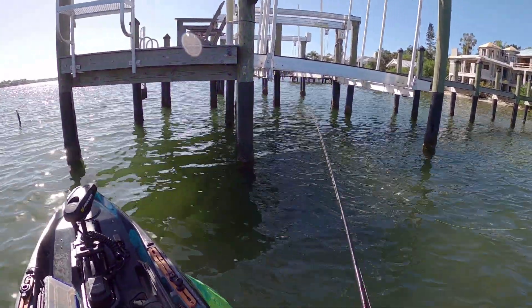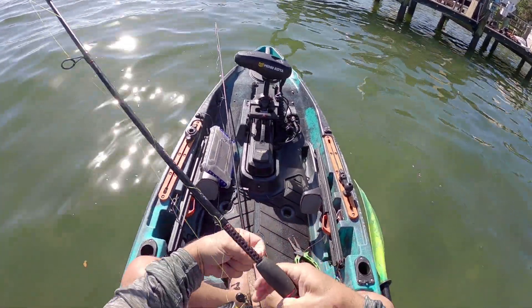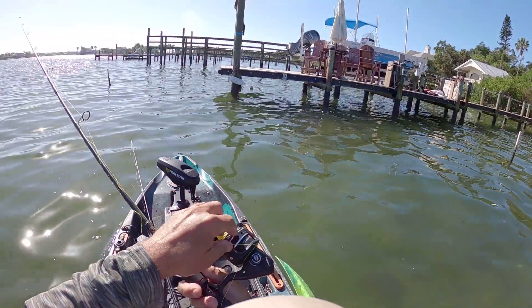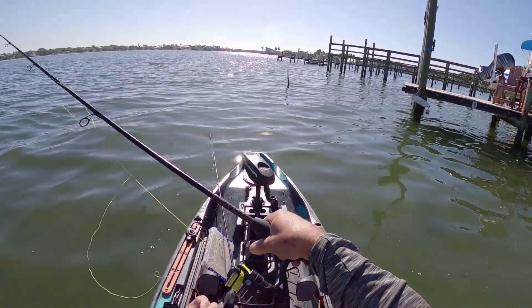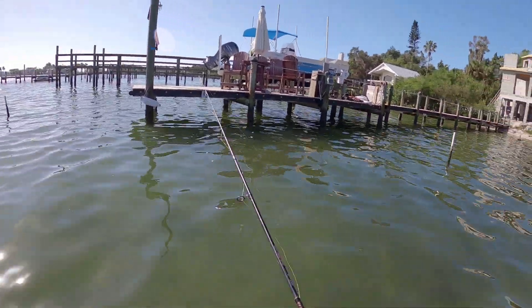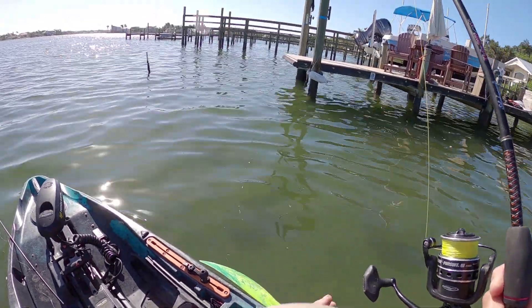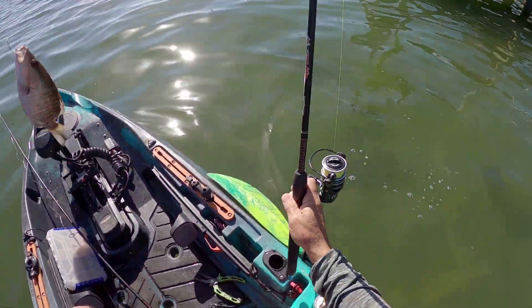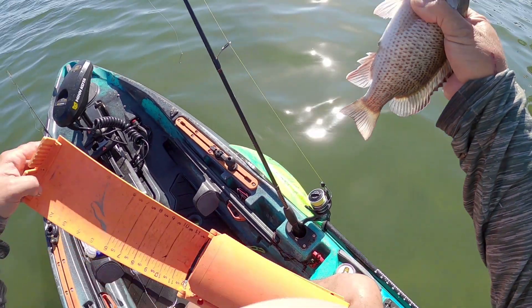Moving to the next dock. Got a hit — lost him and got tangled. This braid just wrapped all around my reel, what a mess — that was a decent one. Then right after untangling: that's a hit, that's a fish, that's a good fish! We got snappers on this dock. Two casts and two hits — got us another keeper mangrove snapper. I haven't had a lot of hits this morning but to catch two keeper mangrove snapper tells me this area does not get much pressure.